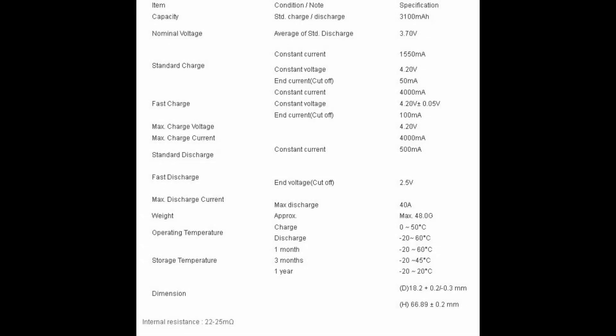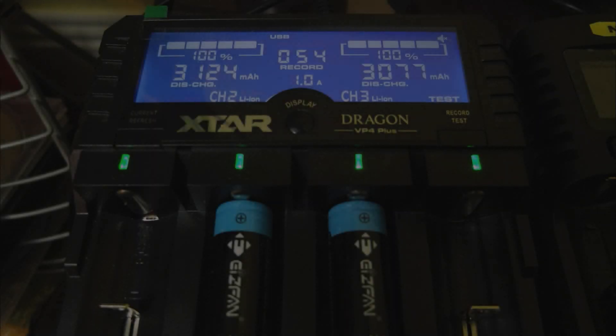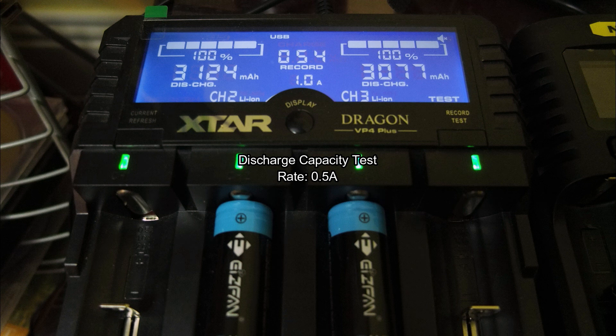You get the cases with this. A quick look at the spec: do note that the 3100 cells can take a higher charge, but the optimal charge for both to prolong battery life is 1.5 amps.